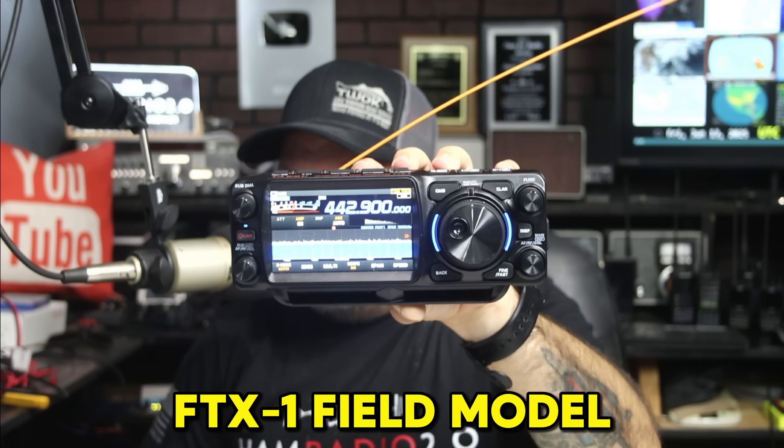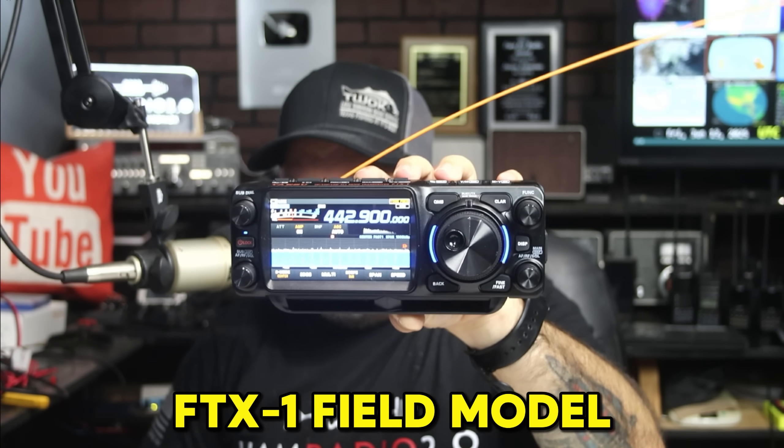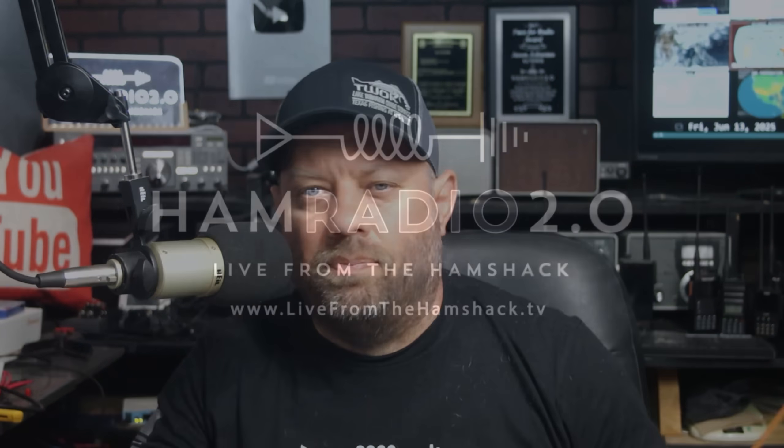The Yaesu FTX-1 Field Model — I have the Optima Model as well — has been a lot of talk, a lot of conversations, a lot of speculation, a lot of comments, a lot of complaints, and a lot of positive and negative reactions to this radio over the course of the last month since it came out. Today we're going to talk about five things that are wrong with this radio, and I want to know what your comments are below. Let's go.